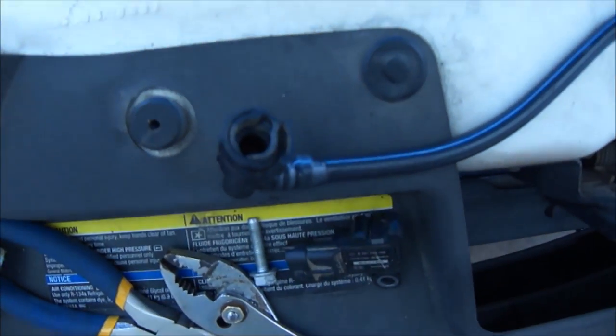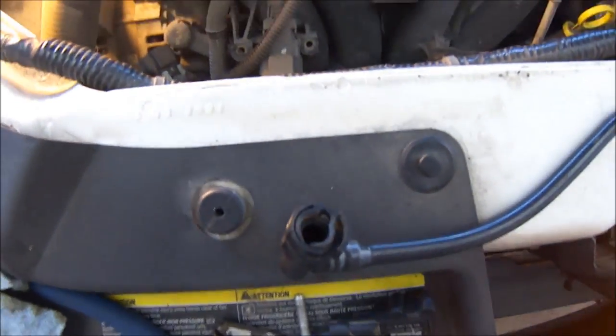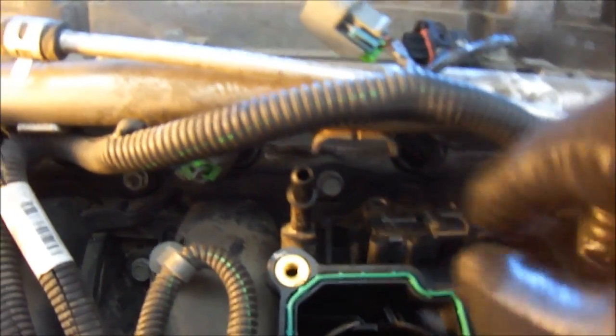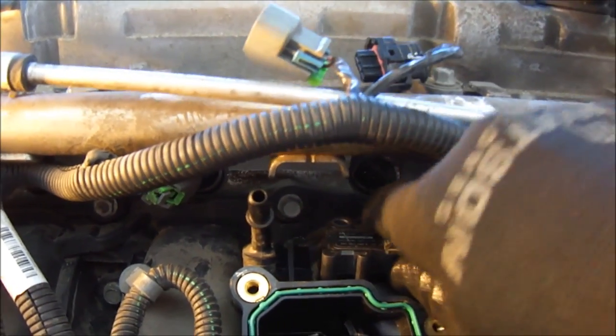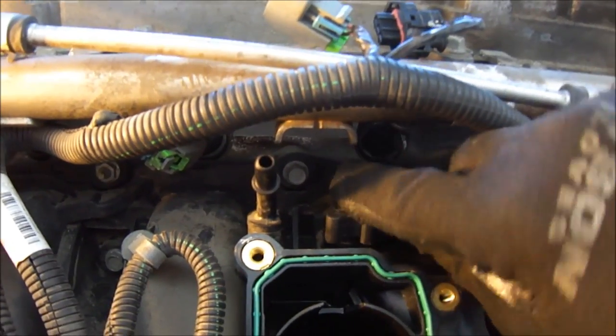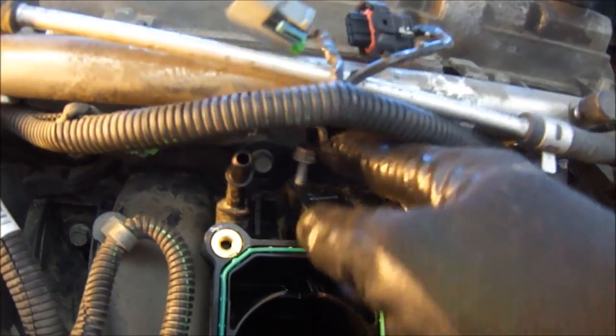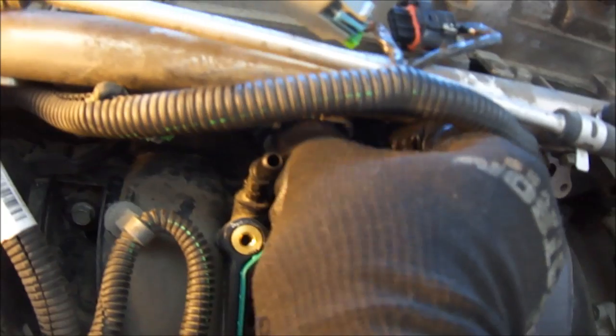So I'm going to put the MAP in. Basically, to do the MAP, all it does is go into that little hole. Just give it a little wiggle down, like so. It's the same for taking it out — it fits a little snug, so just wiggle it down. Stick the screw in there and tie her up. Not a lot of torque — there's no reason to crank the torque on these things.